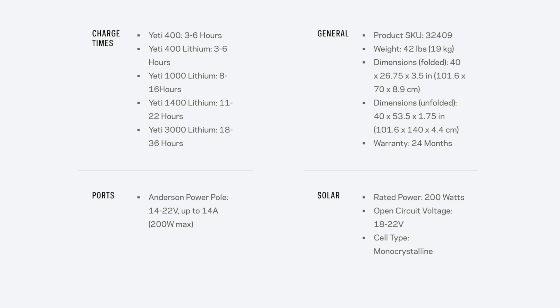The Yeti 500x, which is what I run with it, is actually missing from this list — I don't think the 500x was out yet when this was created, but it is a perfect match for the Boulder 200 briefcase. They don't rate anything with charge times below the Yeti 400; anything below the 400 like the 200 or the 150 runs the risk of being damaged by the Boulder 200 — it's a little too much power. From a ports perspective, you're going to need to use an Anderson pole, so for me running a 500x I need an adapter to go from Anderson pole to 8mm to bring it into the Yeti 500.